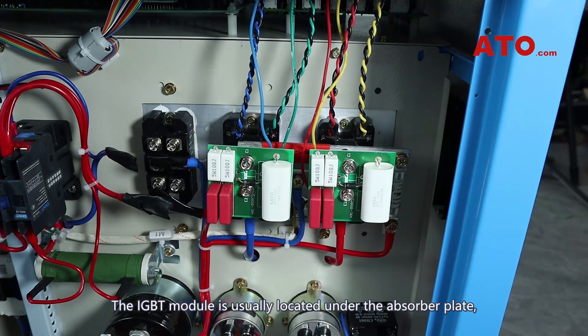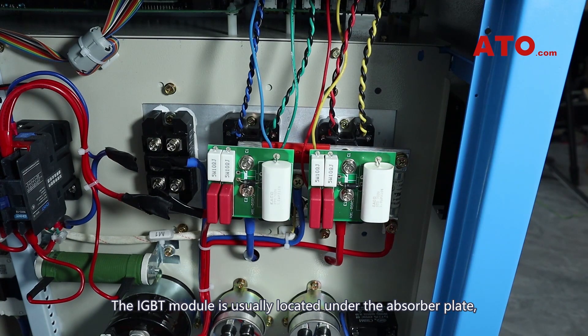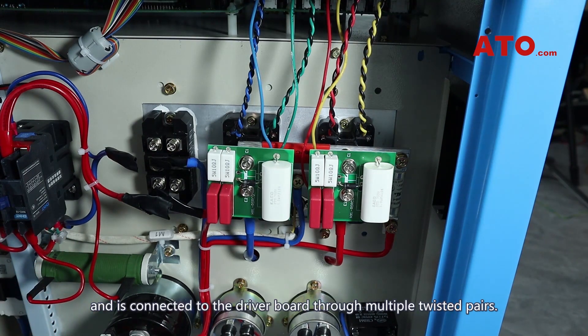The IGBT module is usually located under the absorber plate, and is connected to the driver board through multiple twisted pairs.